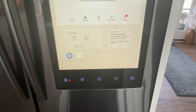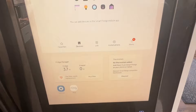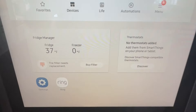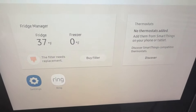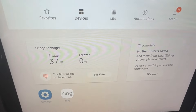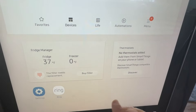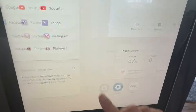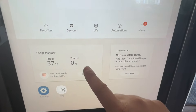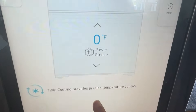I have a Samsung smart refrigerator here. The first step is we're going to want to make sure that your fridge or your freezer is making ice. You go over here to where it says fridge manager — this is on this particular model, it may look a little bit different on yours, so just try to find where it says fridge manager. I can see I've got a fridge and a freezer option, and I'm going to tap on freezer.